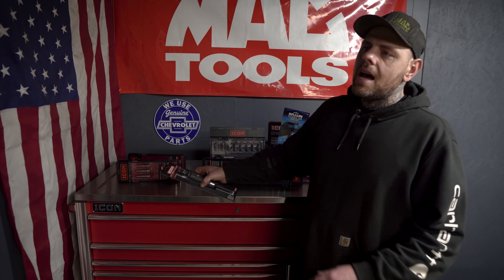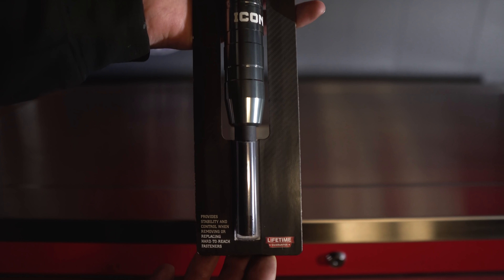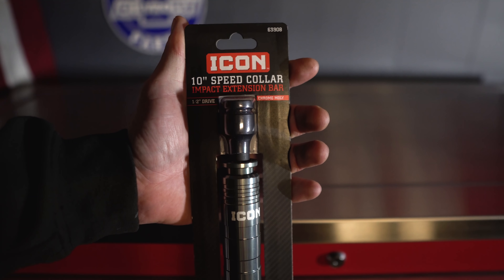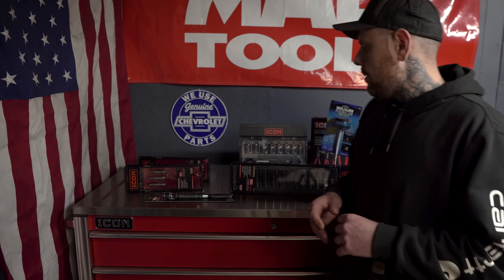The next tool is not a new tool, but it's been a viewer request a couple of times — people have asked me what the purpose of these are. So we're going to use it and I'll show those people who want to know, and we'll find out if it's any good. This is the Icon 10-inch speed collar impact extension bar and it comes in at $19.99. None of these tools had a coupon at this time except for one, but we'll talk about that when we get to it.